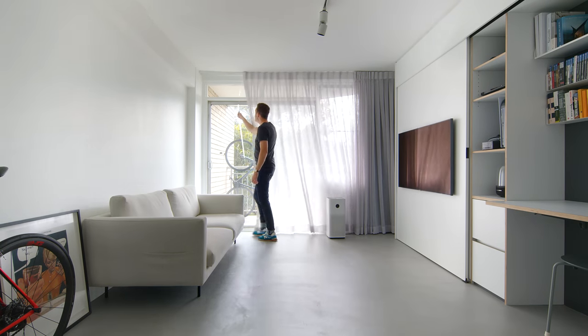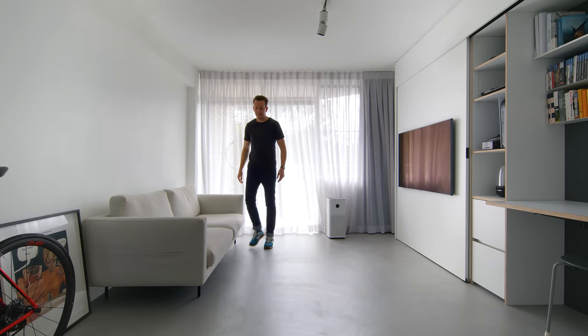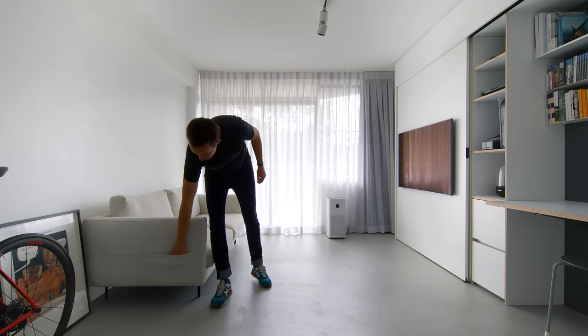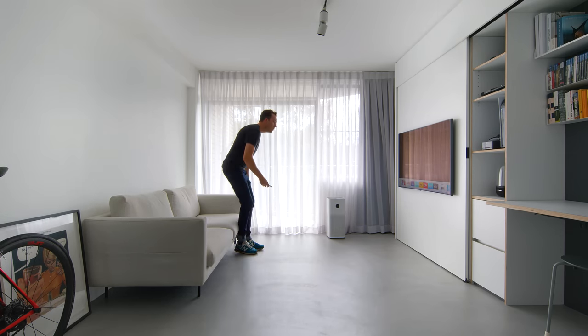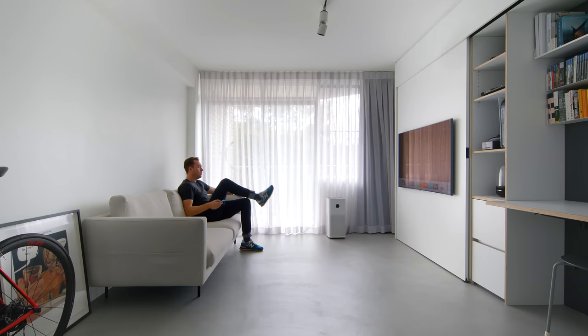A combination sheer curtain and block-out curtain add a really warm and soft ambience to the space. The sheer curtain allows my client to filter light during the day, and the block-out curtain is activated at sleeping and when my client wants that truly cinematic experience.